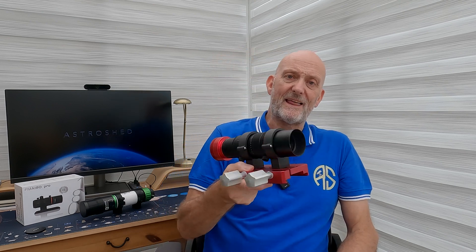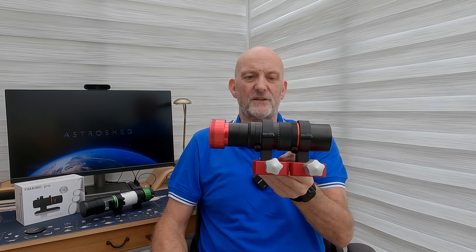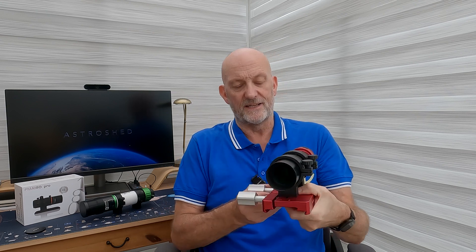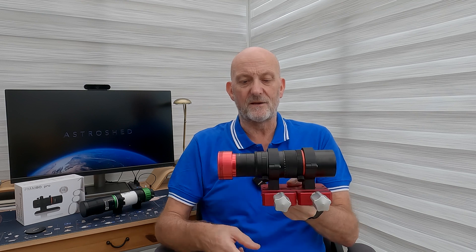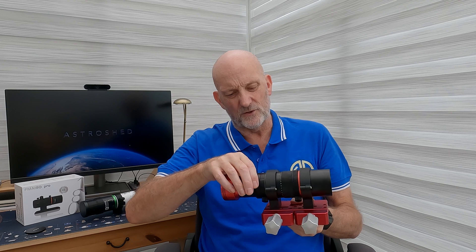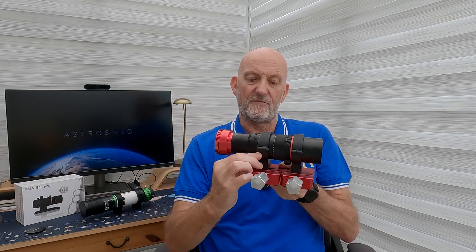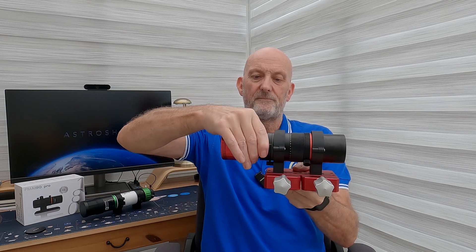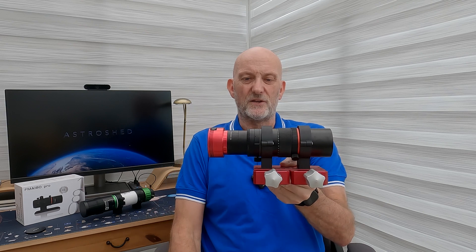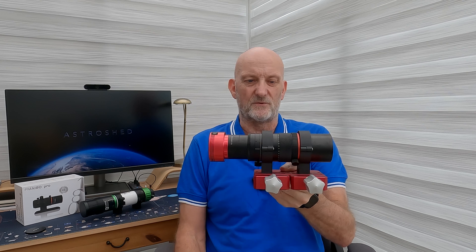If anybody out there is looking for a multi-purpose small scope to piggyback that's going to double as a perfect guide scope and wide field imaging scope, I'd certainly look into this. It's small, neat, and compact. There's also a rotator built into it so you can rotate your camera on the back, and I think underneath this ring there's a tilt adjuster as well so you can adjust the tilt if need be — though as a guide scope my imaging camera has a tilt adjuster on it anyway.